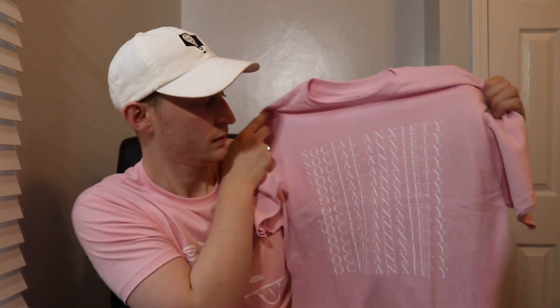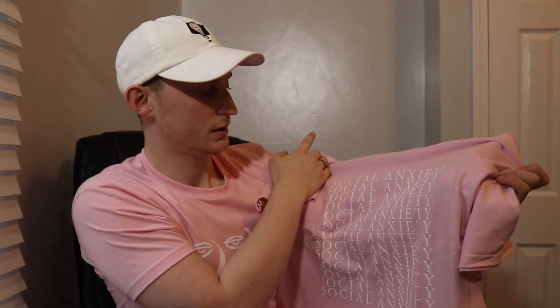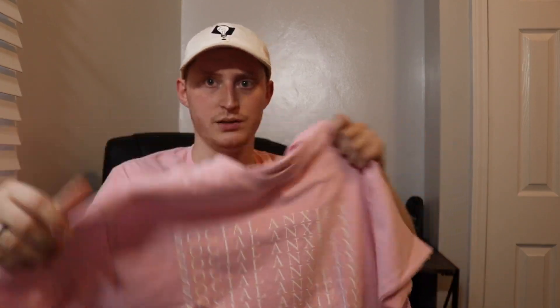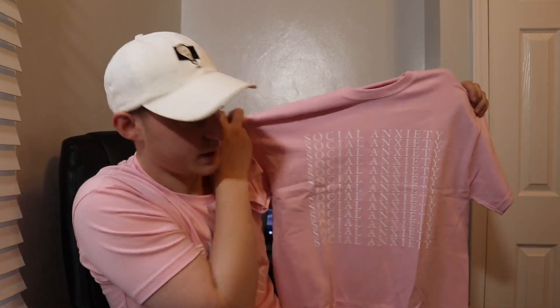I'll pop it right open — I got the Social Anxiety pink tee, it says 'Social Anxiety' on it. It's 100% cotton, so it probably will shrink a little, that's why I got a medium, because the medium looks actually pretty big.